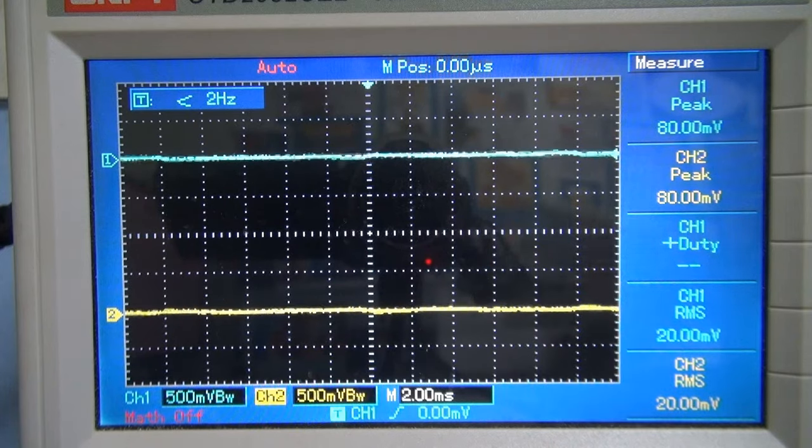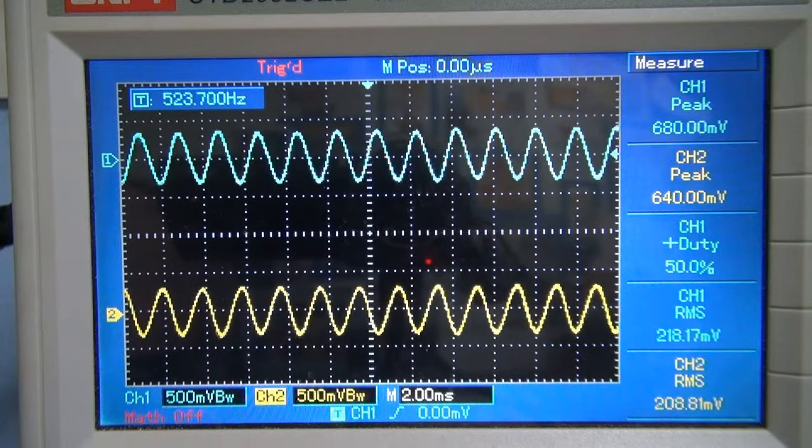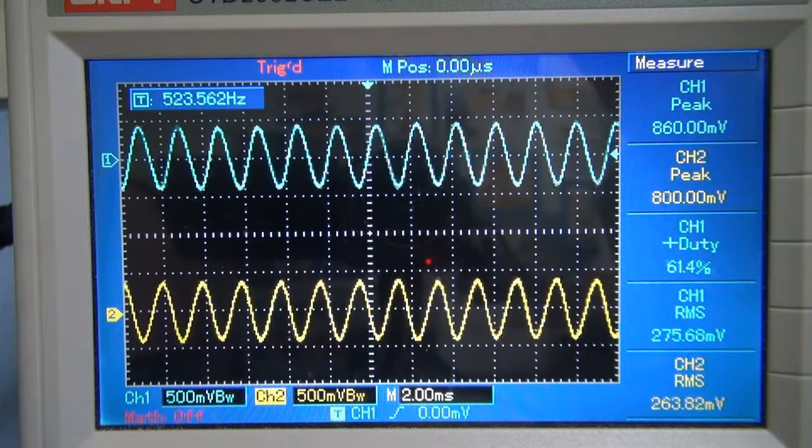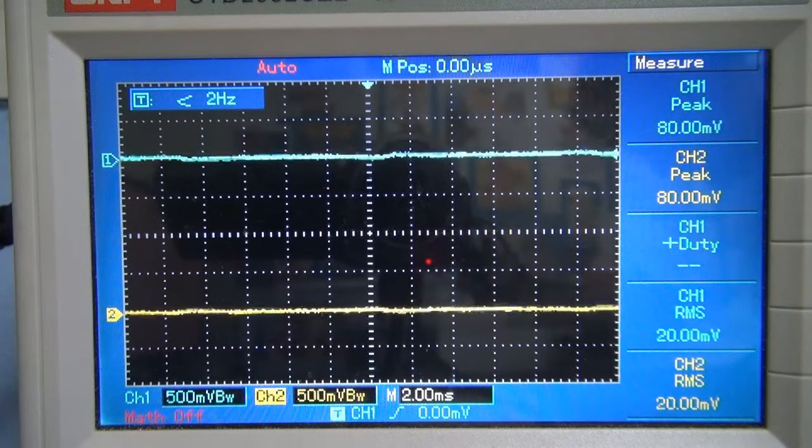Playing a few C notes to test the transformer: starting with 523 Hz — that seems to be coming out good, with just a tiny bit of loss, which is expected. Going down to 261 Hz to check the low frequency response. The goal is to see if it can handle down to 100 Hz without trouble, because the audio setup doesn't need to handle bass-heavy music.